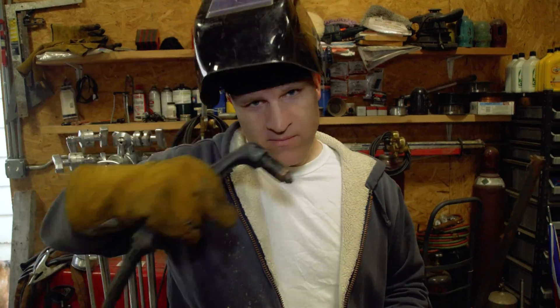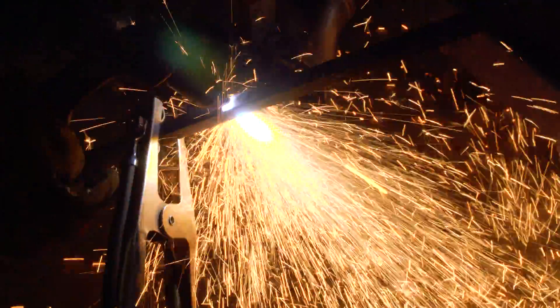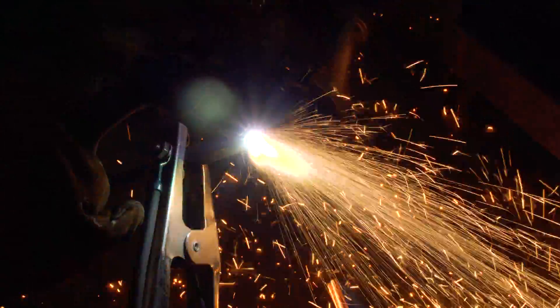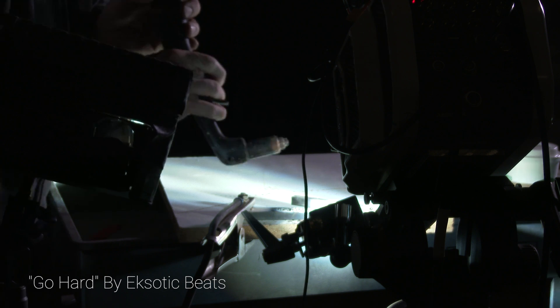Now if you don't know what a plasma cutter is or what it's used for, well it's used to cut metal pretty much just like this. I need my hood now. Yep, and that's what a plasma cutter does. So without further ado, here it is — my plasma cutter with the Phantom V2512 at 30,000 frames per second. Oh yeah!